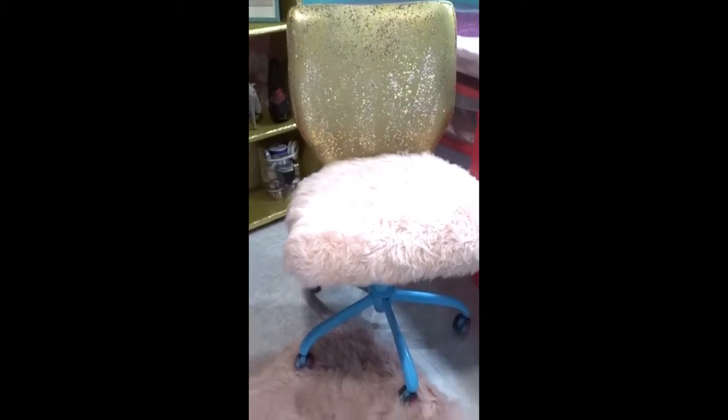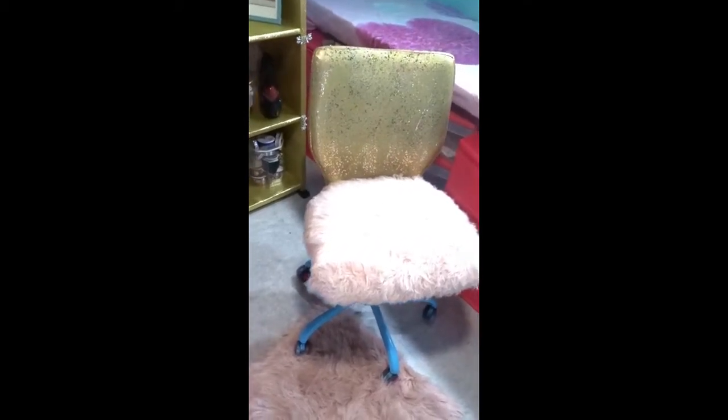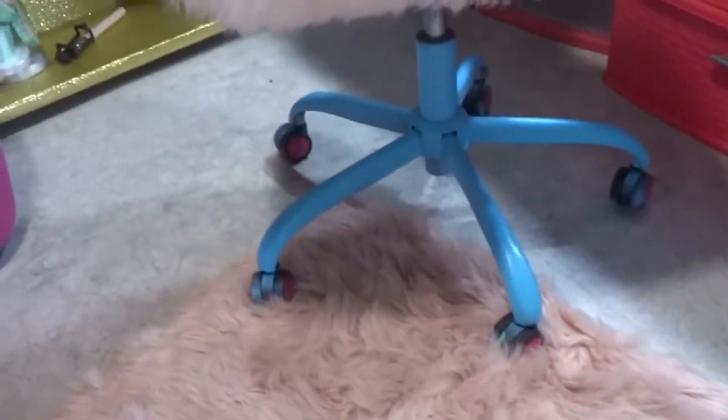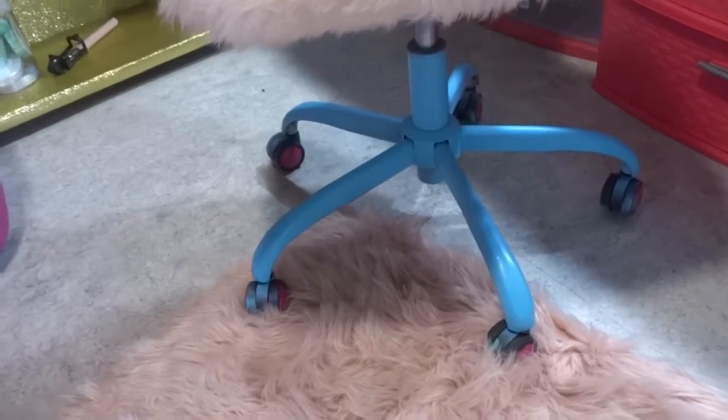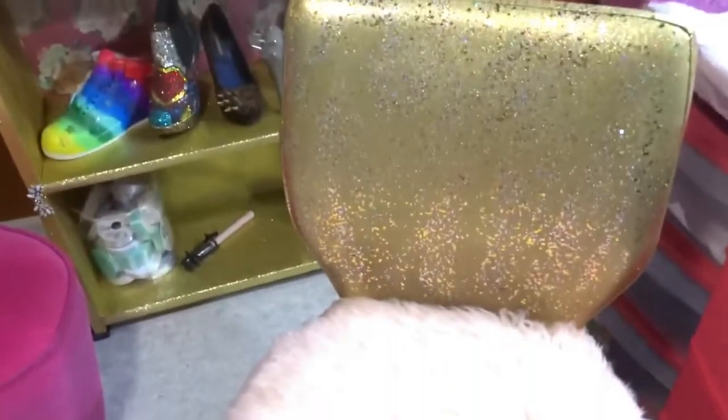Now let's get into this chair here. This chair used to be pink and gold — hot fuchsia pink and gold. It was getting old from me designing things; I was getting spray paint speckles all over it. I asked myself what I could do to make it girly. You can see I have some fur rugs — the bottom of the seat is fur. I took a rug and put it right there on the bottom of the seat and used a staple gun at the bottom so it could be secure and stable. I painted the very bottom of the chair powder blue to go with the color scheme of my room. Then I hand painted the back with the same paint I used for the wall.